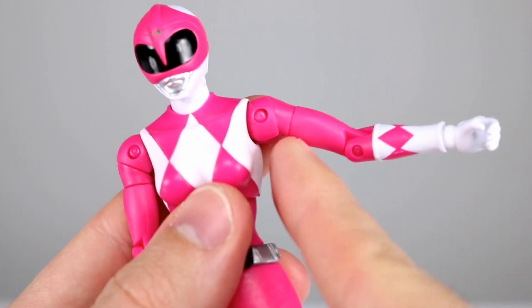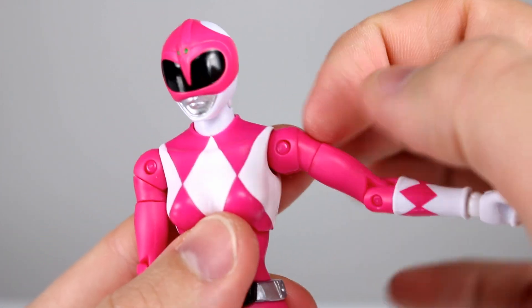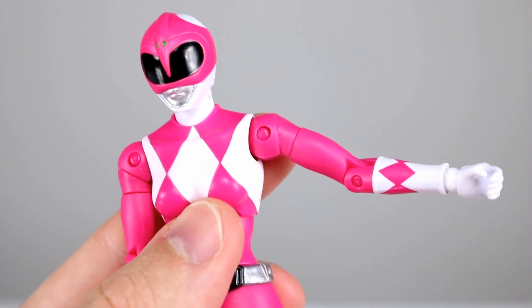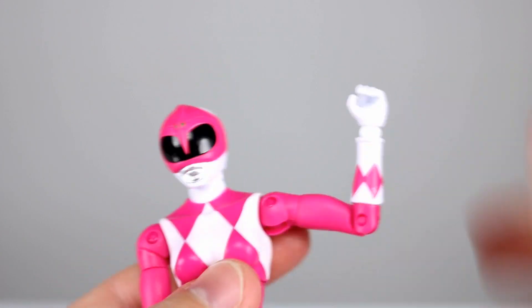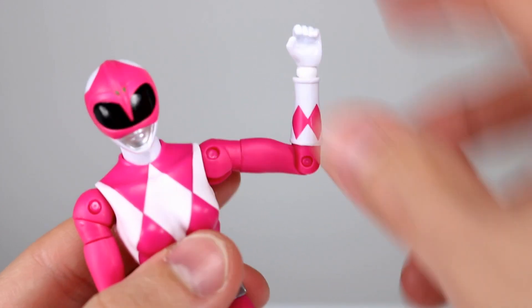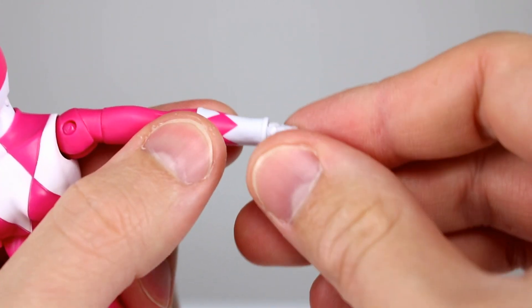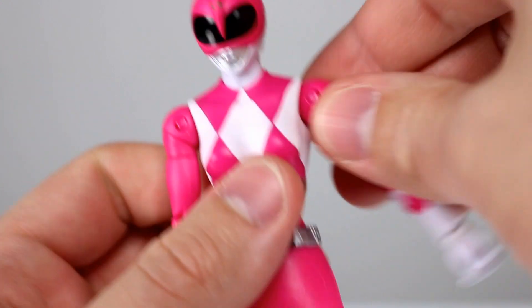We do have our bicep swivel down here. This cut right here is a separate piece, but it isn't really meant to swivel — it'll pop apart if you pull on it. That's just how it was assembled, so leave that alone. You just want to swivel it right here and you'll be fine. Single jointed elbow, but you still get 90 degrees, so that's okay. You have the glove swivel, but I don't think you'll really use it because you have this fantastic ball hinge, which I absolutely love.